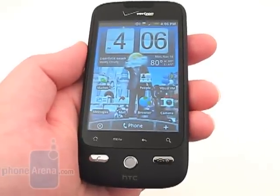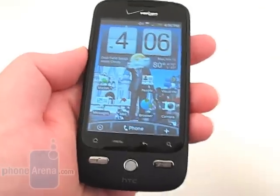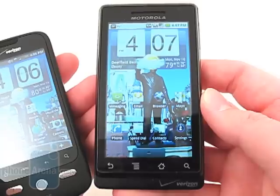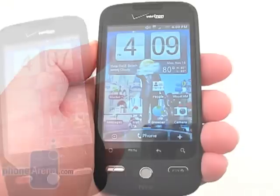We were also able to get 4 hours of continuous talk time when the battery was fully charged. However, on the Motorola Droid, we were able to get 6 hours and 45 minutes of continuous talk time on a full battery.